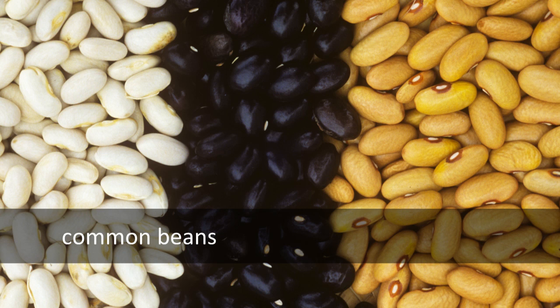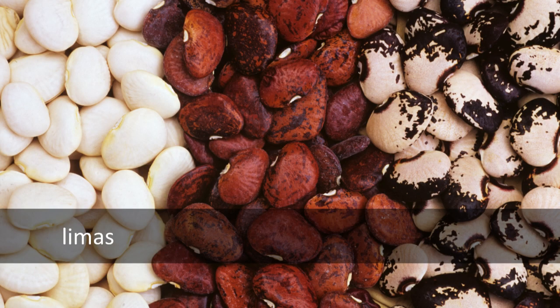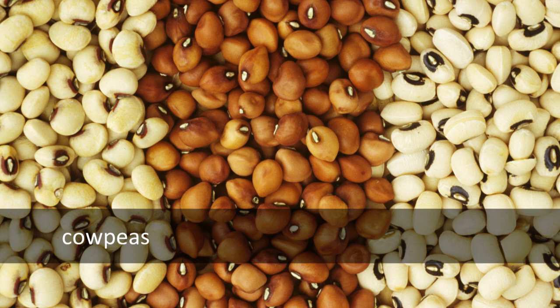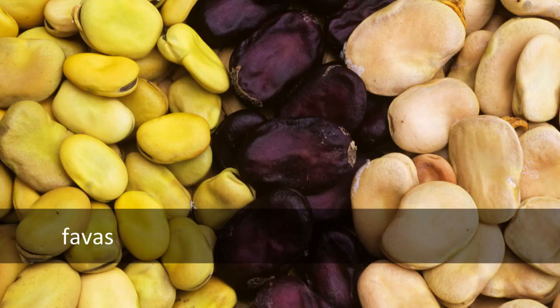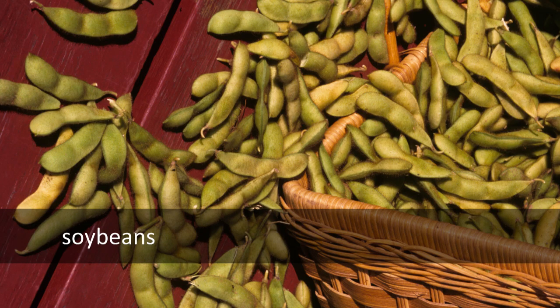Tonight is all about beans and peas. We're going to be covering general information about saving seeds from the Fabaceae family, including common beans — pole or bush beans, dry or green beans — all members of the Phaseolus vulgaris species, and peas: soup, snap, snow, or shelling peas. The seed harvesting and cleaning techniques I'll describe will also be applicable to limas, cow peas, favas — which we're growing for the first time in the display gardens at Heritage Farm — runners like Painted Lady or Scarlet, and soybeans or edamame.